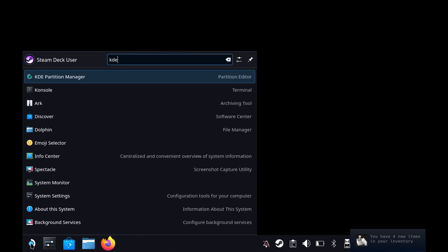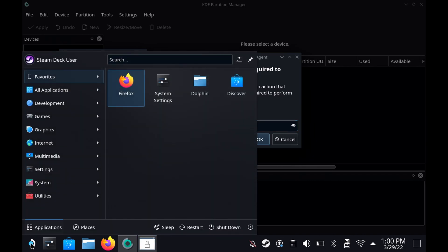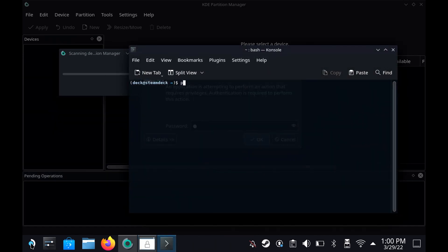You're going to have to come to KDE Partition Manager, open this, and you're going to have to type a password. If you haven't set a password already, you'll have to do a further step which is come to Console — that's with a K — and then type in 'passwd' and set a password. I've already got a password so I'm not going to change that.